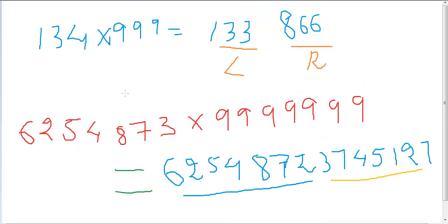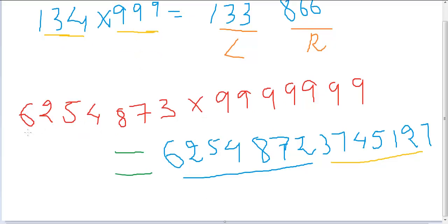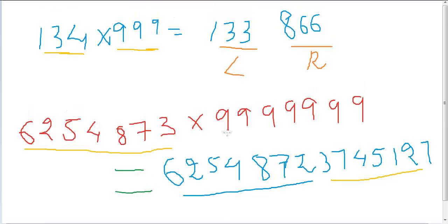There is one single catch you've probably noticed. When using this trick, we are always taking the same number of digits as there are nines. We had a three-digit number and used three nines; this is a seven-digit number multiplied by seven nines. The number of digits and the number of nines must be the same. In the next tutorial, we'll see how to tackle the case when there are an unequal number of digits — like four digits and six nines.